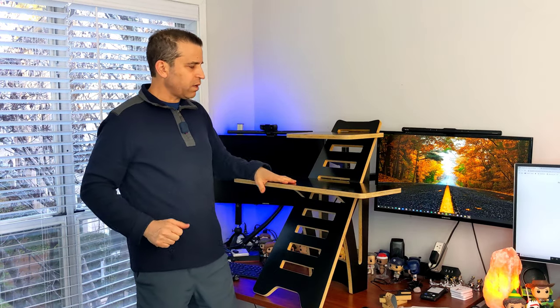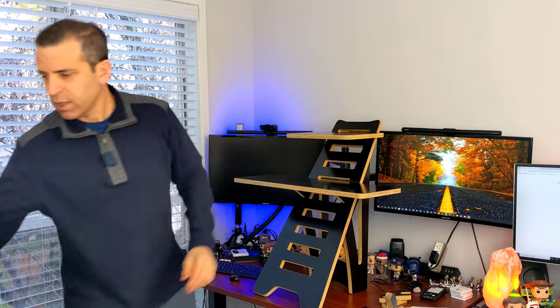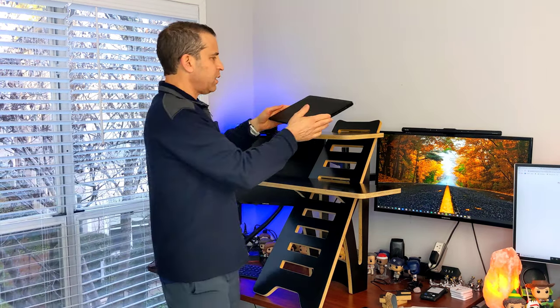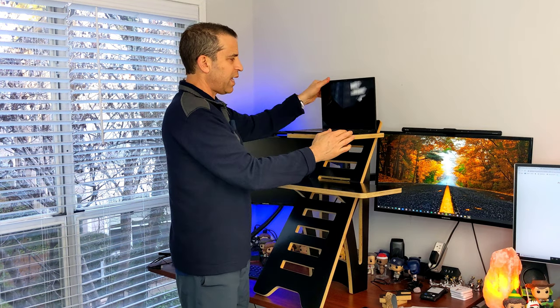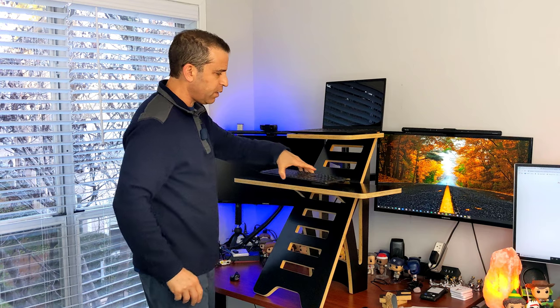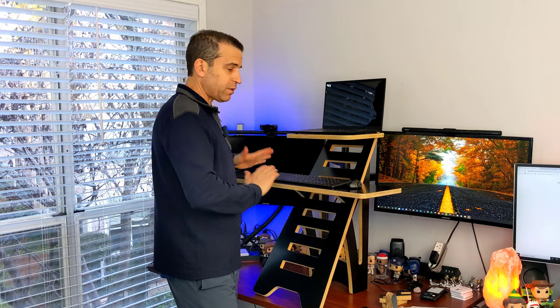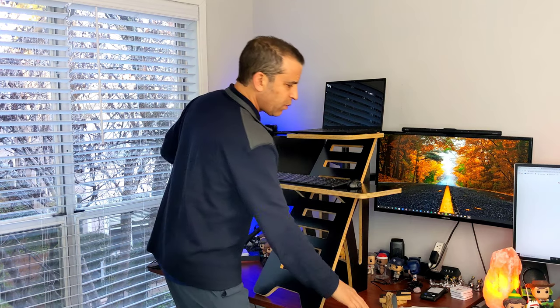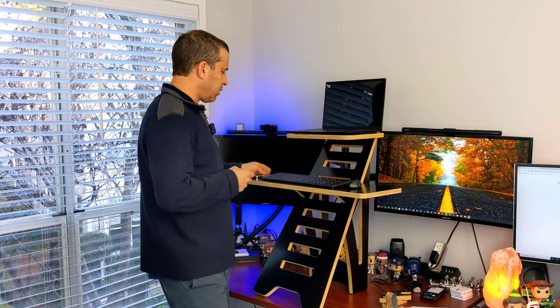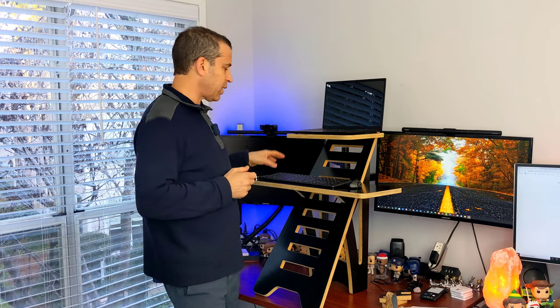As you can see here, this is the first way you can use it — you can have one level for your laptop and a level for your keyboard. Here is my 14-inch laptop open on the top shelf, my keyboard on the lower shelf, and my mouse as well. You can even fit your phone right there on the side, which is great.